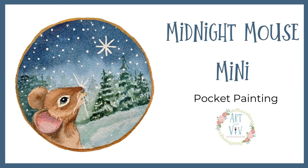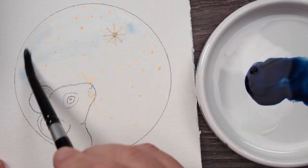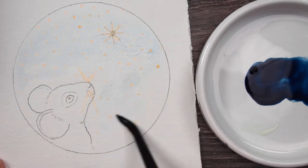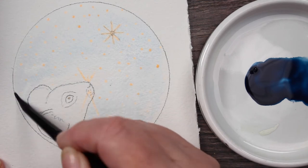Welcome to the Midnight Mouse Mini, our little pocket painting for the week. The first thing I'm going to do is wet this background. I've already applied masking fluid to the stars, to the mouse's whiskers, and to his little highlight in his eye. So I'm wetting the background.